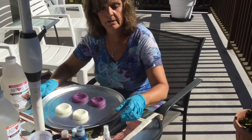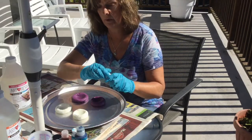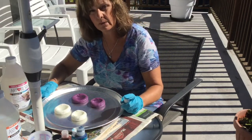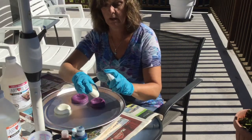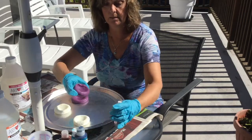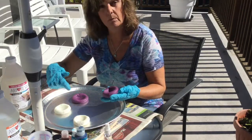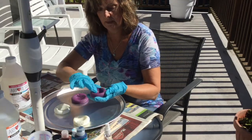The first thing I'm going to do is spray just one of each with baby oil to act as a quick release. Instead of buying the store product, which is a lot more expensive, I'm trying the baby oil — just a light coating in each one. I'm not going to spray the other ones because I want to see if the art resin will release without anything at all. I'll just rub that in a little bit.